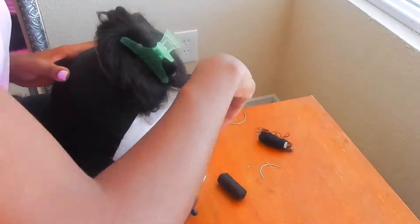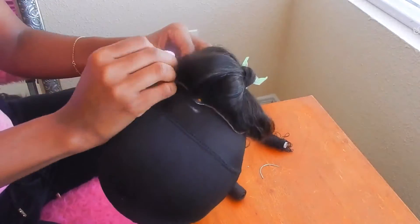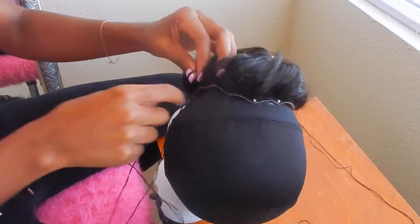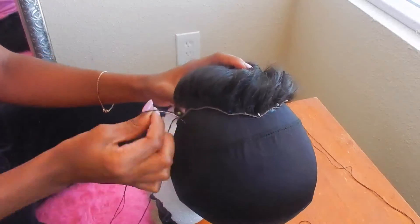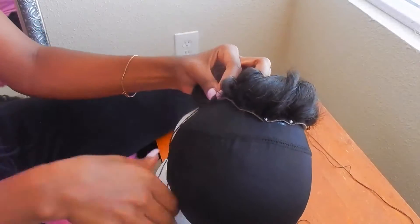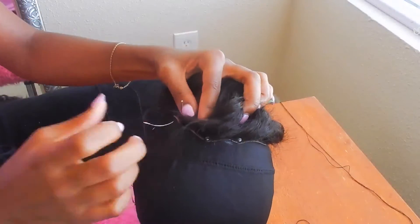The measurements — how the lace closure lays on your wig cap is going to be different than how it will lay on your head. As you see here, my lace closure is pointing downwards. So you'll see later on in this tutorial how I start sewing the tracks kind of in a downward motion, because the cap is not laying on this mannequin head how it will lay on your actual head. Right now I'm just going in sewing down that lace closure.